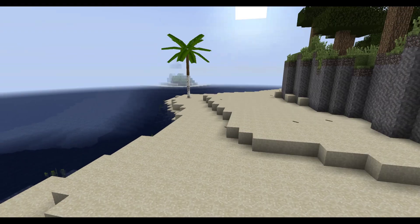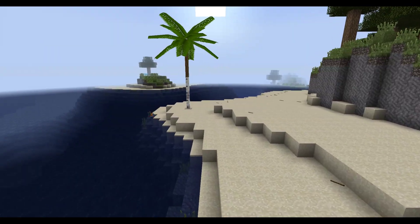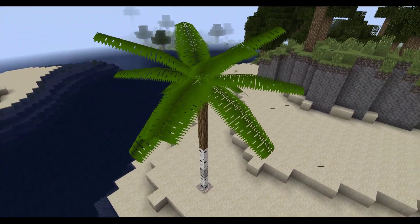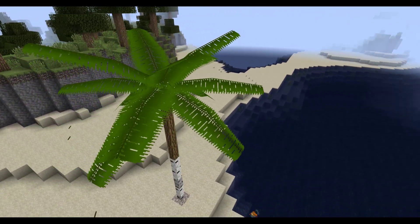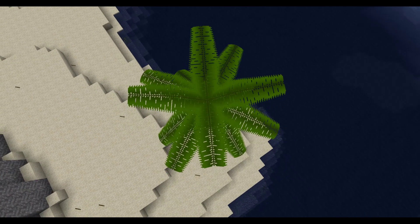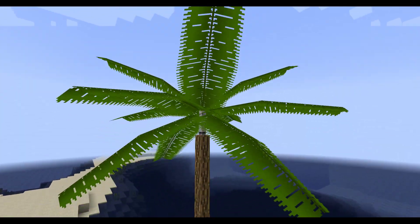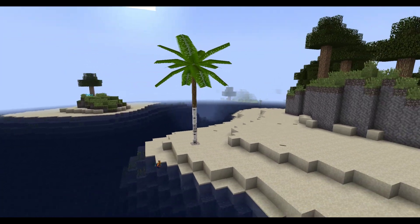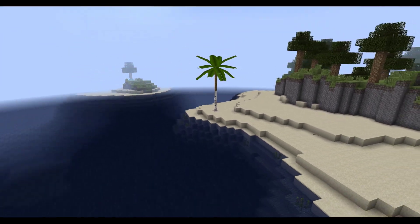One more quick thing guys. This is what the palm tree will probably look like. Again, ignore the weirdness to do with the bark. But I also felt like figuring out what that was going to look like. So here we have it. I think it looks pretty nice — looks good from a distance, looks good up close.